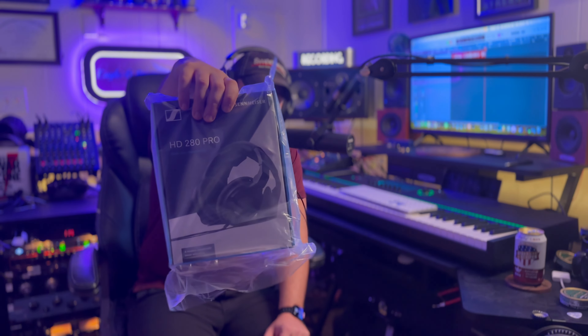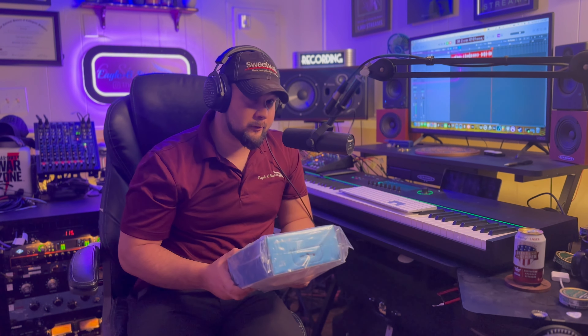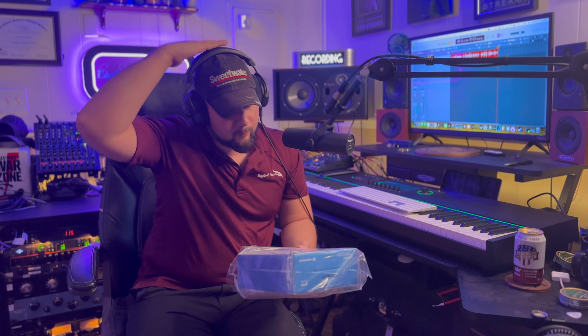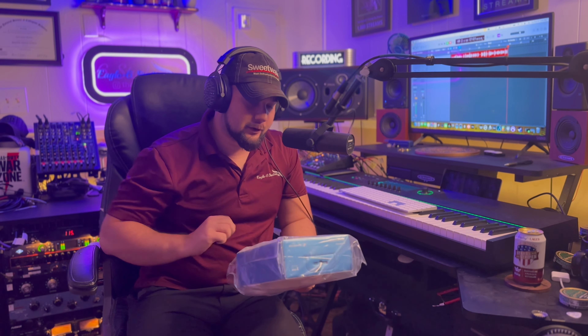The Sennheiser HD 280 Pro — these are going to be the studio headphones they're giving you. I really dislike these. I think they're great for what they do and they're definitely a great starter studio headphone, but I just felt they were very uncomfortable, especially around the headband. There's a lot of downward pressure on the top of my head as well as the cups — the actual headphone cups don't breathe a whole lot, so you're going to get really sweaty. They do the job, but I don't think they're going to give you the best accuracy when it comes to mixing and mastering.